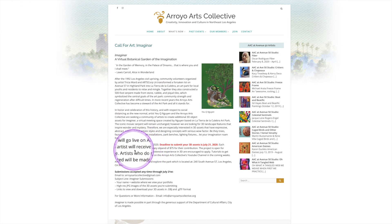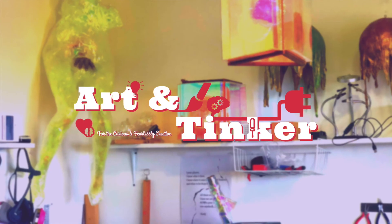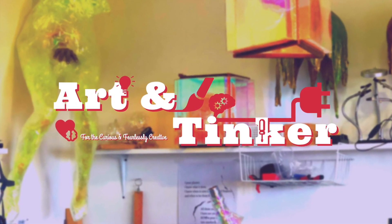This is a paid opportunity, so tell your friends and submit your design as early as possible. I'm looking forward to seeing your submissions. Once again, this is Q from Art and Tinker. Thank you and I'll see you in the next video.